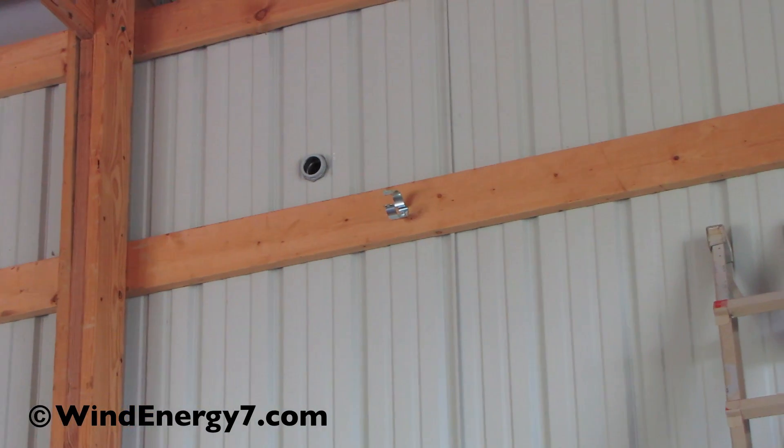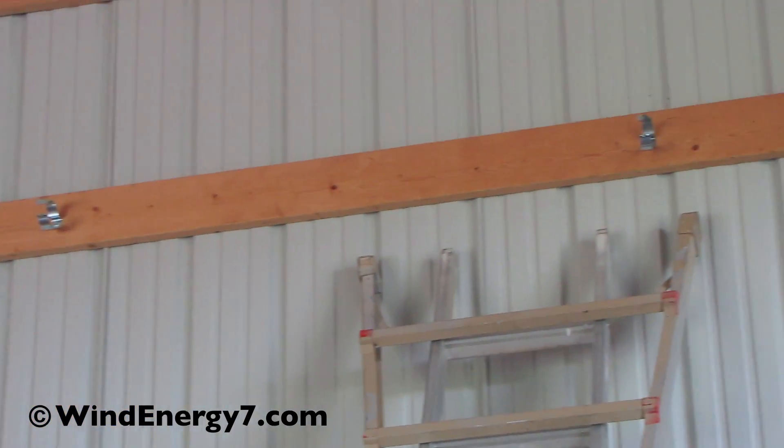Here on the inside wall we made our penetration right there — two-inch. We're going to run two-inch conduit down there and then come down.